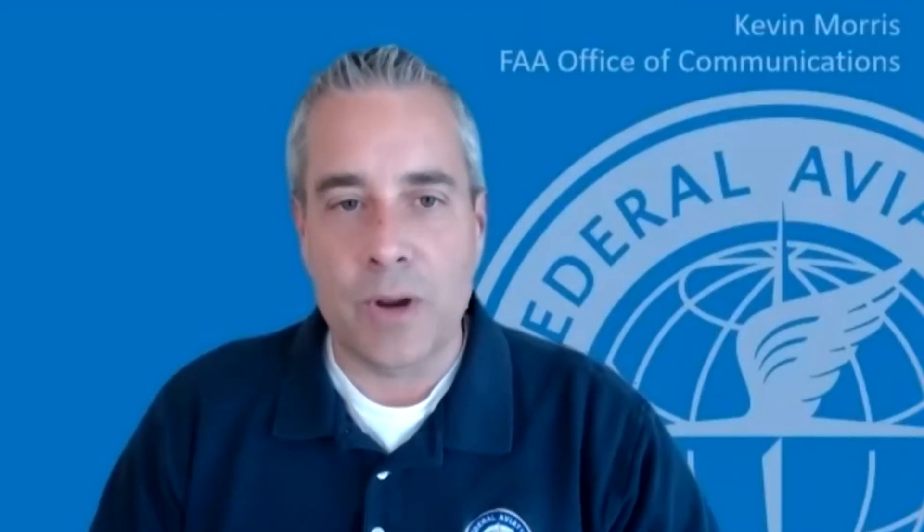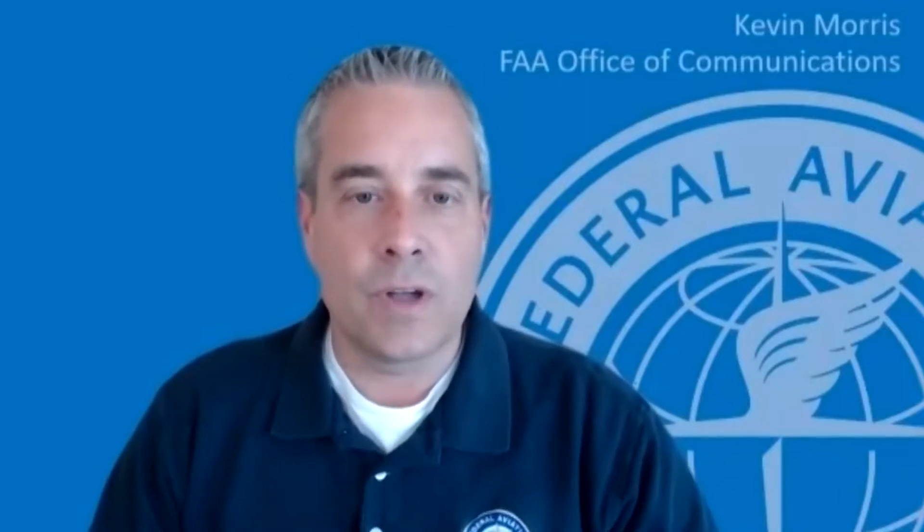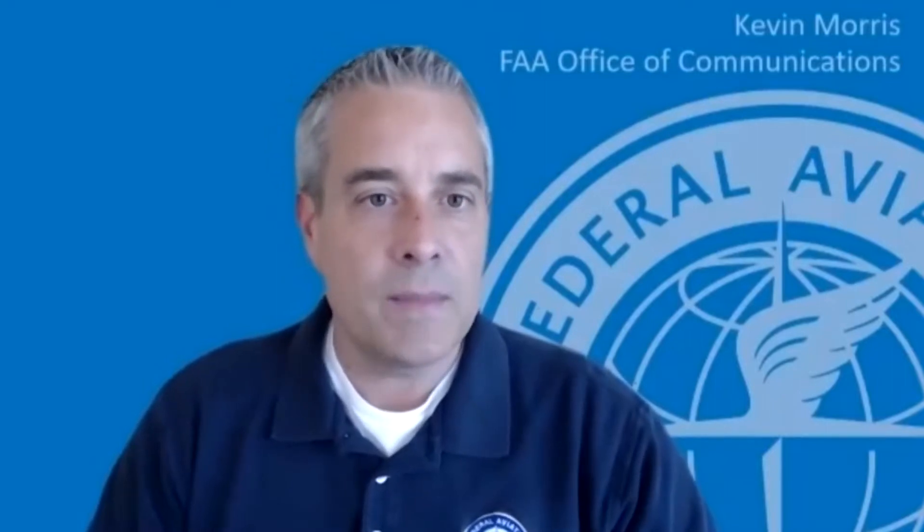The very next thing I would do is take the recreational UAS safety test. This is a test mandated through a congressional statute that the FAA has developed in partnership with industry. It's available online for free, takes maybe 15 to 20 minutes to get through, and you can't really fail it because it's a training and testing type program. It will give you all the information you need to fly safely as a recreational flyer.